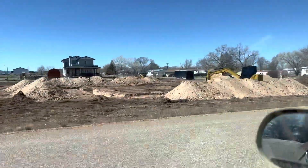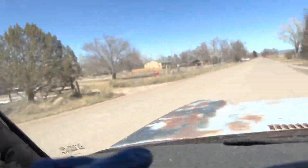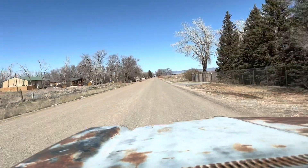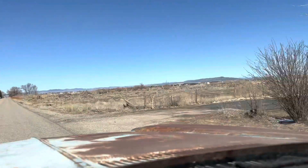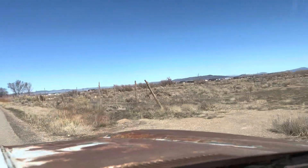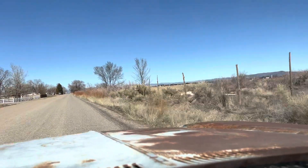Looks like we're gonna be getting some new neighbors — rusty iron down here at the end of the street, and a freaking housing tract going in. As long as these guys here don't build anything, and the housing tract is over there — that stinks. But I'm gonna get my drill bits and head back over to the trailer.